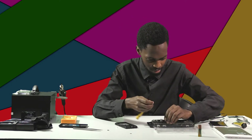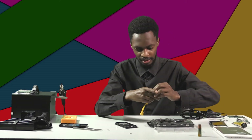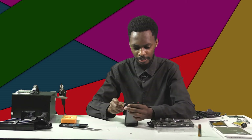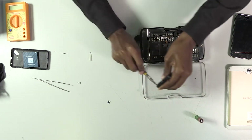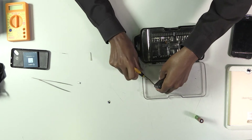This one is not working. Let me try to find another one — it works. Let's hope this is the right size. It works. I'm going to open it and put my screws here so that they don't get lost.